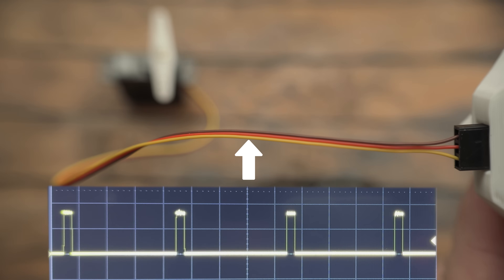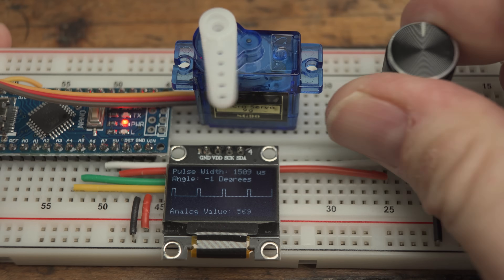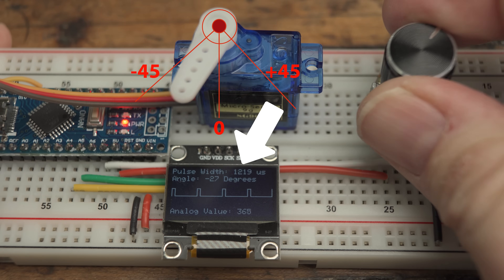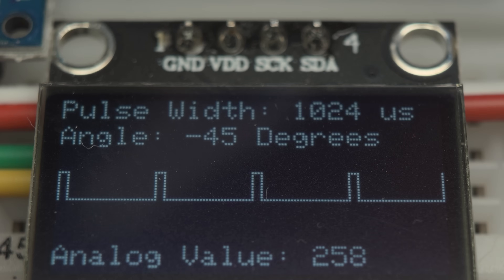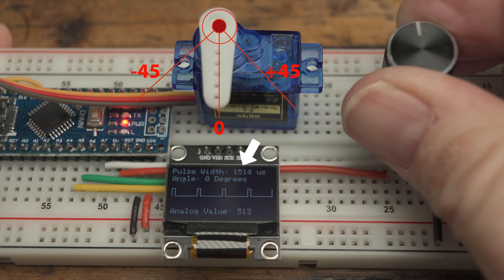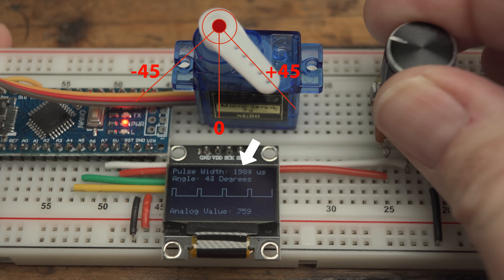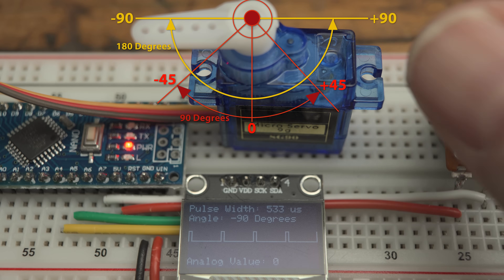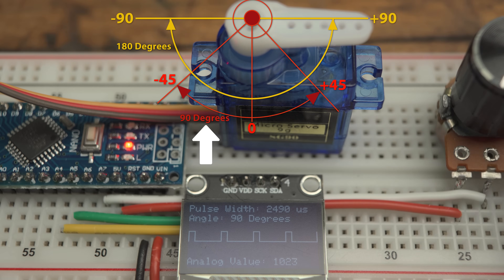The servo receives its instructions through the signal wire in the form of a PWM signal, which tells the servo exactly where to position its control arm. For example, if the PWM signal's peak is at 1000 microseconds, the servo arm moves to one end of its range, typically minus 45 degrees. Change that signal to 1500 microseconds and the arm moves to the center. Set it to 2000 microseconds and the arm moves to the other end, typically plus 45 degrees. Some servos exceed the typical 1000 to 2000 microsecond range, but most common applications use the 90-degree total range.